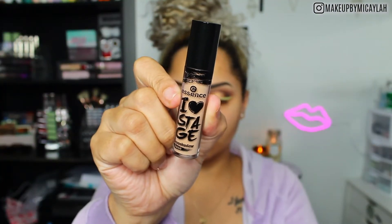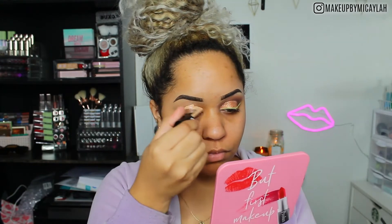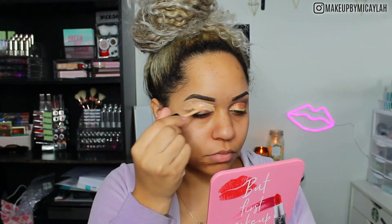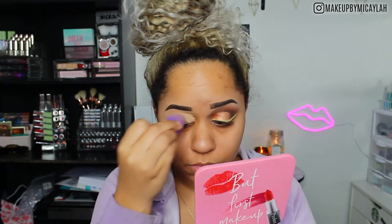We're going to do my Holy Grail — the Essence Eye Heart Stage Eyeshadow Base. This is very pigmented and it doesn't dry down matte, which I really appreciate because I do have dry eyelids. I'm going to blend it out with a Real Techniques sponge. You can get it at CVS or Ulta for $3.49.